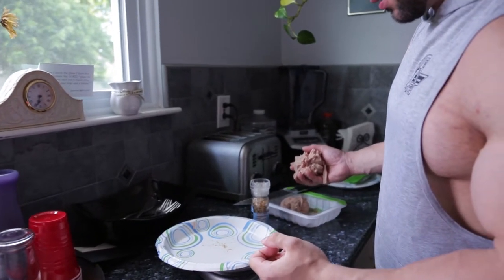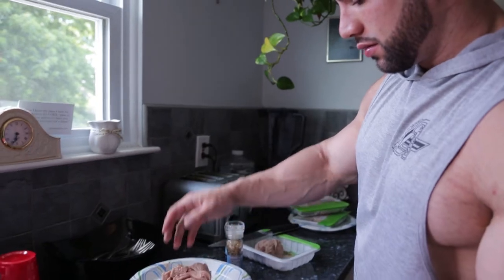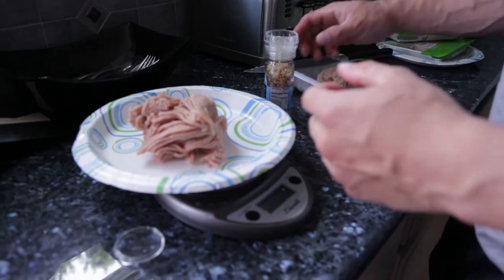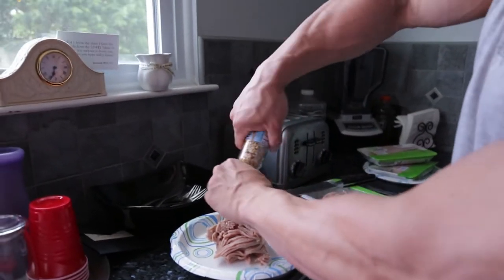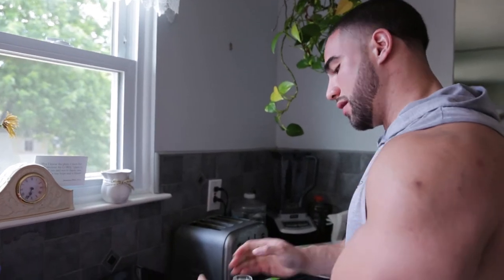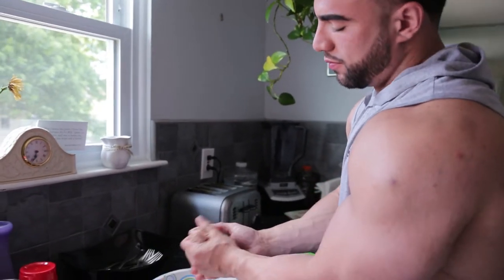As we saw, that was about eight — seven, seven point eight. Pretty close. I mean, what are you going to do? And then again, just make a little burger out of it.